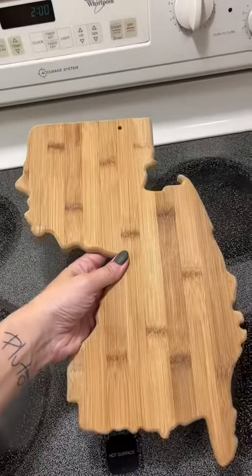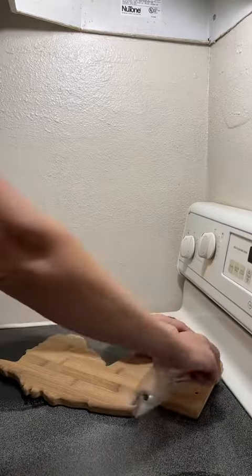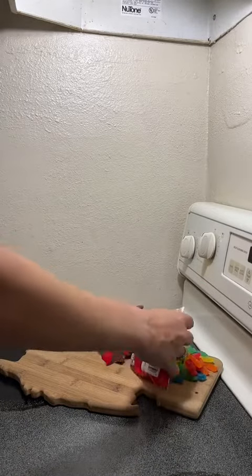I don't know about you guys, but I can't afford to take my kids to see a movie in the theater anymore. I wanted to see if I could pull off a true movie theater night at home.